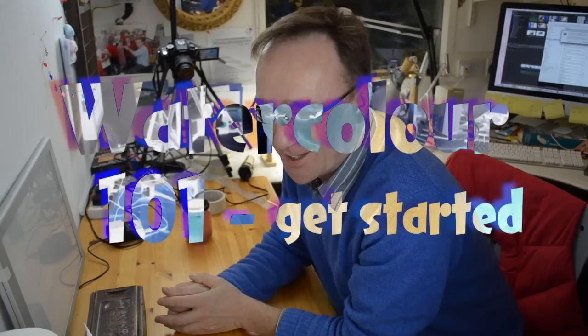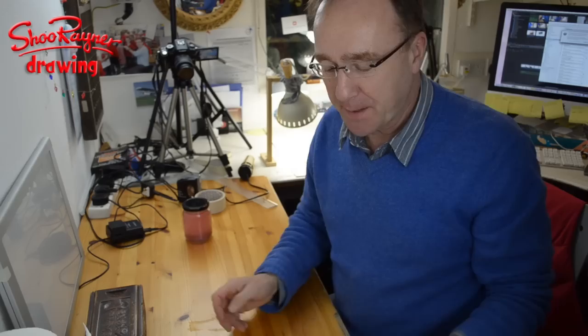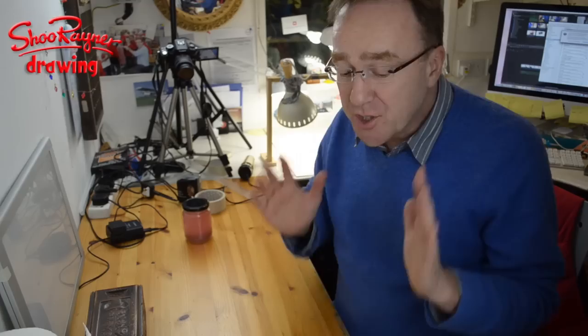Hi there and welcome to the Shoe Rainer drawing channel on YouTube and welcome to my very messy cramped studio. Today I'm going to talk about watercolours. People keep asking me about watercolours, so this is kind of a get-you-started in watercolours.